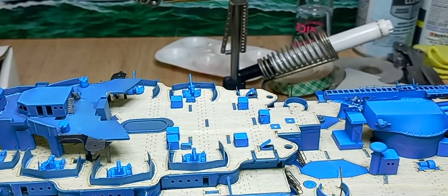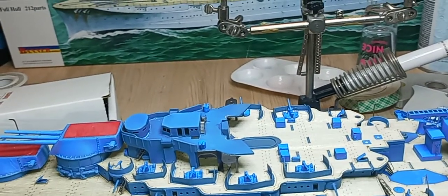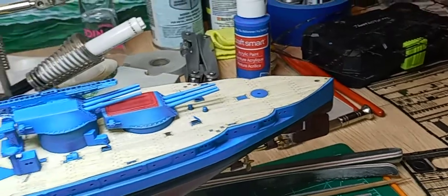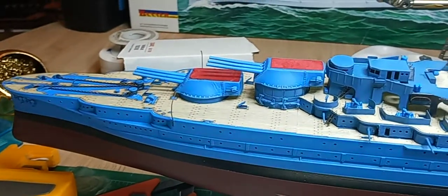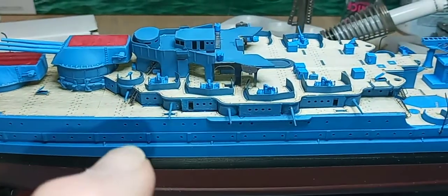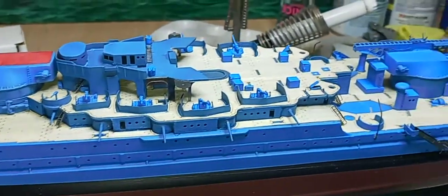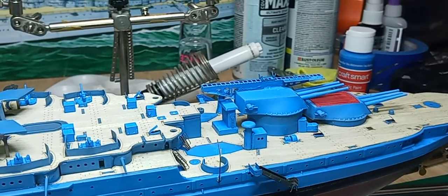I've still got a lot of work to do — all the lifeboats with photo etch, the other tripod, the aft tower, all three cranes, the catapult in the rear, the airplanes, and getting all that painted up. I've got a long way to go. I've got a lot of hand painting to do as well — the ladders, the bulkheads where you cut off the plastic part and put the metal photo etch part right back in its place, and the gangplanks here still need touch-up painting.